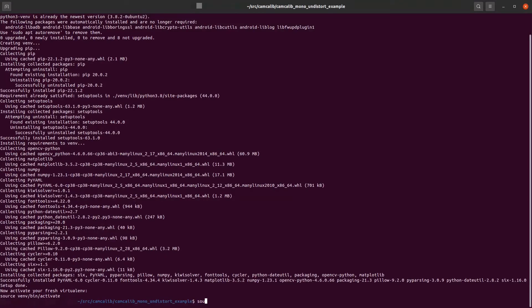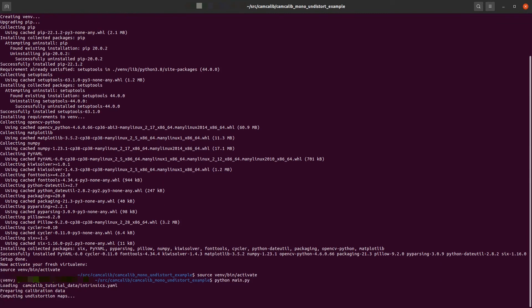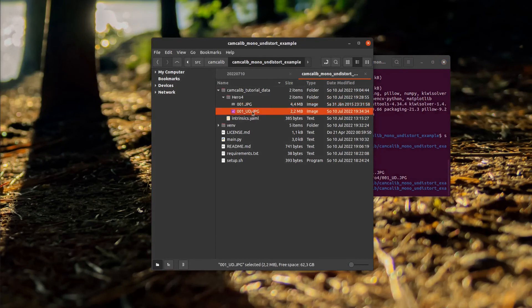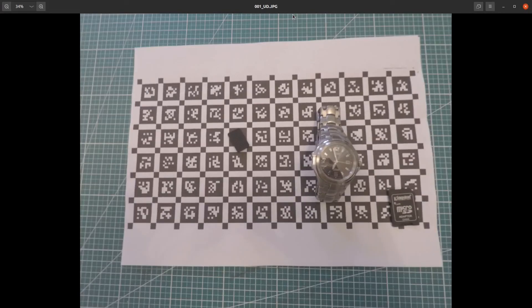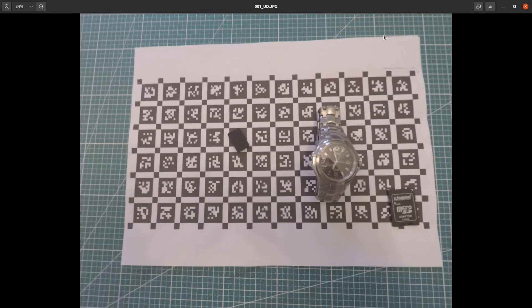First jump into the virtual environment — signified by 'venv' on the lower left — then execute main.py. It's run through all the necessary steps, generated an undistortion map, and undistorted the input picture. The file 001.jpg has been undistorted and saved as 001_ud.jpg in the same folder. The curved lines distorted by the fisheye lens become straight again because we've accounted for the distortion parameters and removed their effect, enabling more advanced computer vision applications.